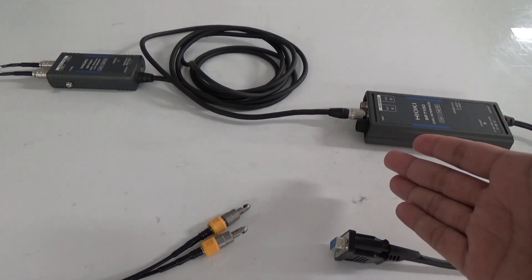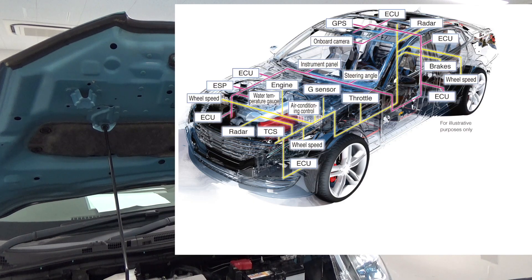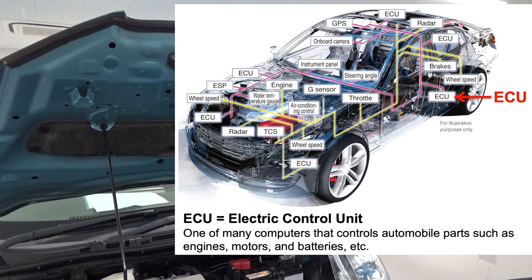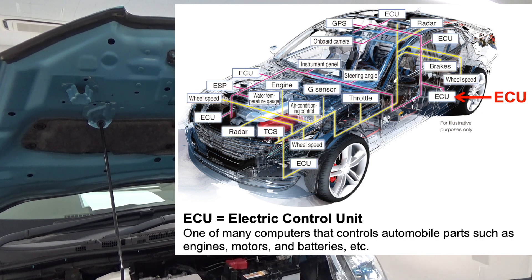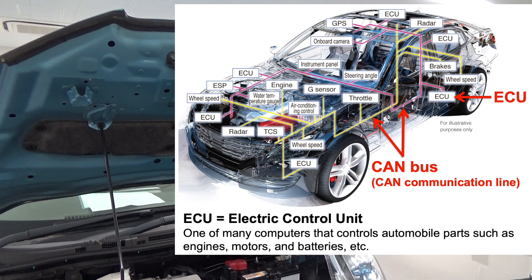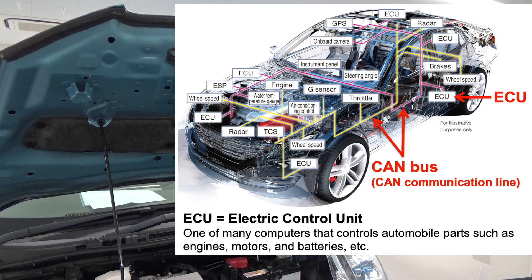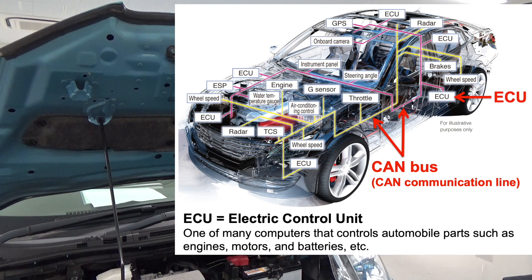I will use the non-contact CAN sensor SP7001. Today's cars have many parts called ECUs, and CAN is one of the networks that connects them. On the CAN bus, car control information and other data are exchanged with voltage signals. Therefore, to read CAN information you need to acquire voltage signals of the CAN bus.